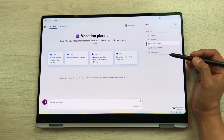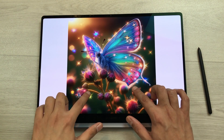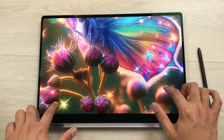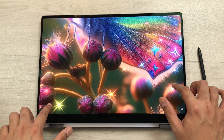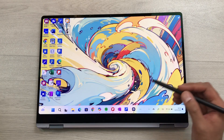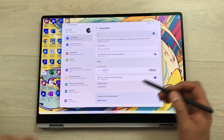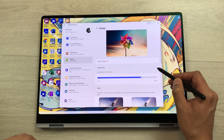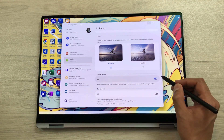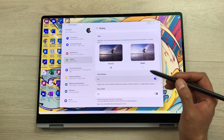The Samsung Galaxy Book 4 Pro 360 has Corning Gorilla Glass with DX technology, which decreases the amount of unwanted reflection and glare. This laptop also has VN Booster technology. You can open Samsung Settings, select Display, and scroll down to find the VN Booster option and turn it on, allowing you to see the display clearly even in bright sunlight.